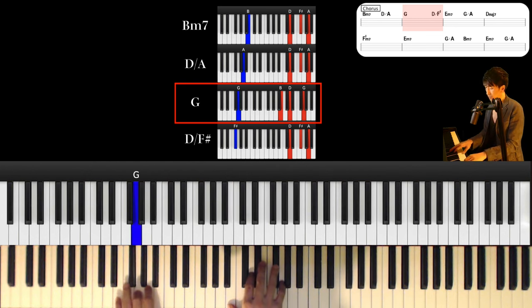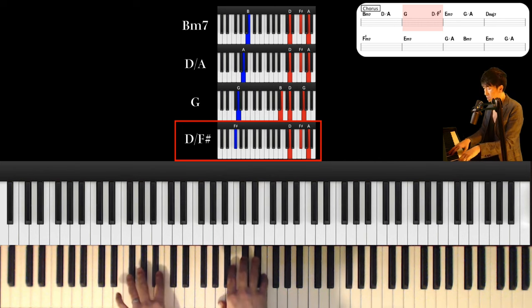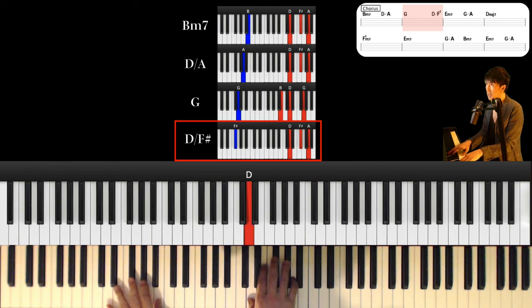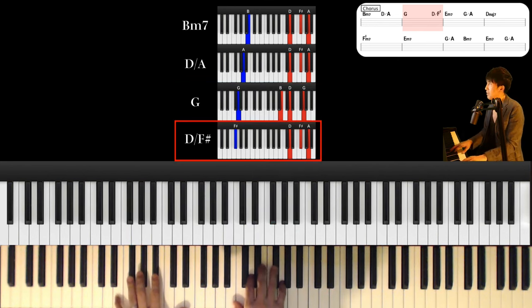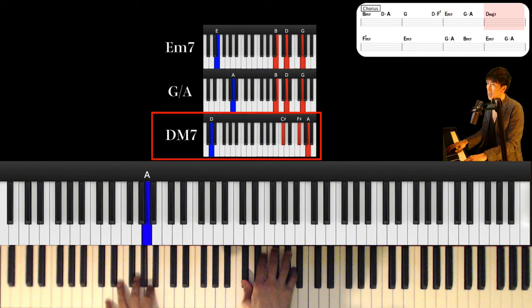And next chord is G major. Left hand is G and right hand is B, D and G. This chord is D major over F sharp. Left hand is F sharp and right hand is D, F sharp and A. And next chord is E minor 7th, and G major over A.